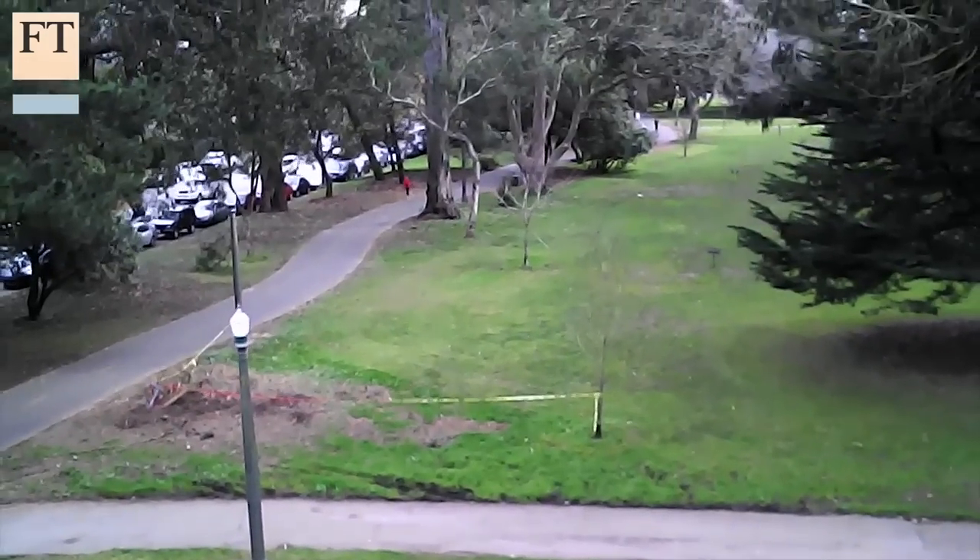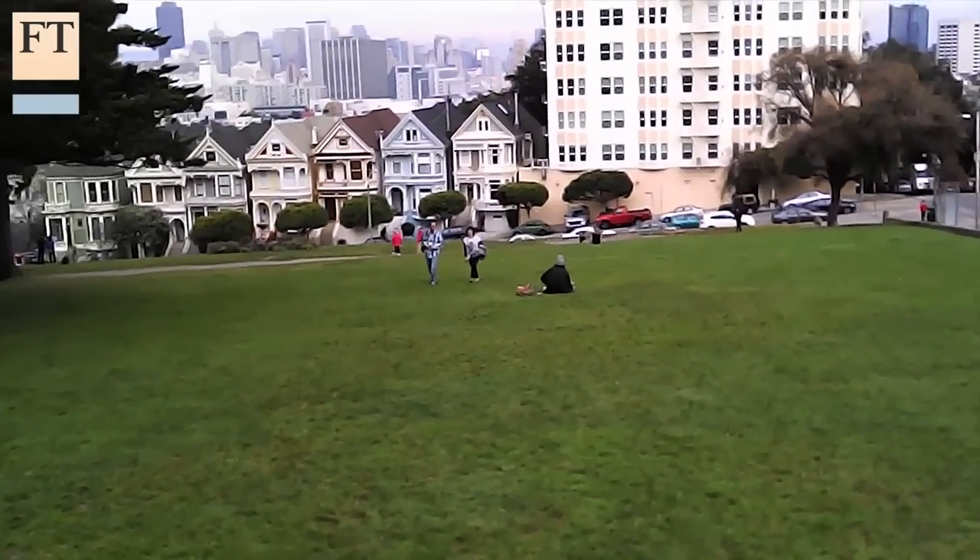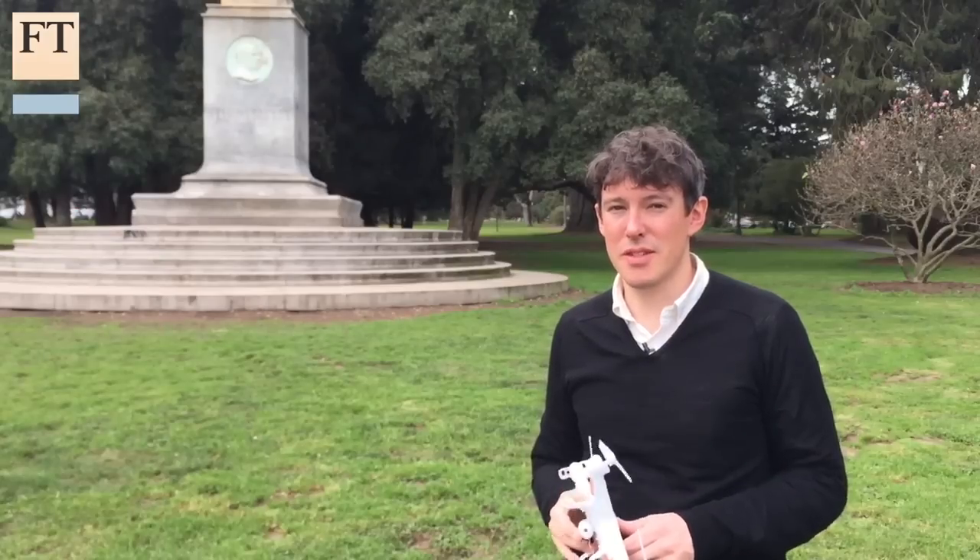The videos are not super high resolution or particularly stable, but for $60 it's a phenomenal amount of fun. This is Tim Bradshaw with the Financial Times in San Francisco.